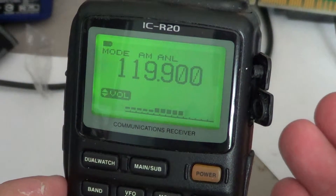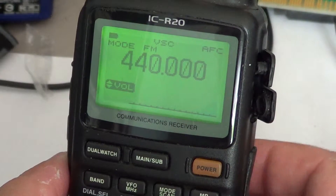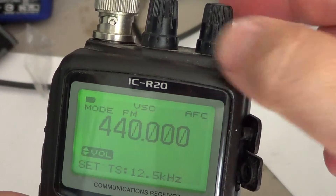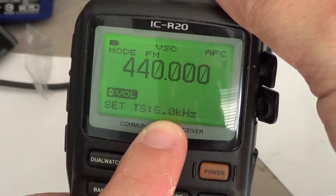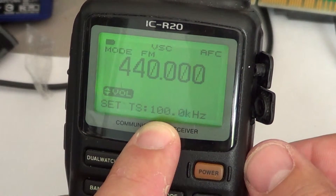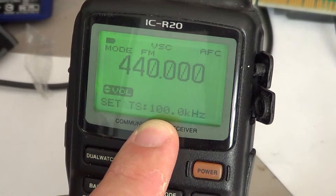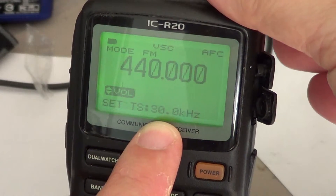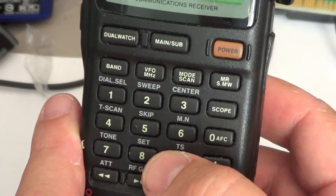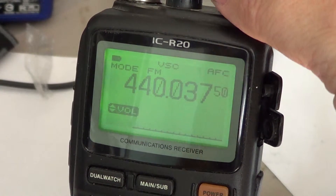Now let's go to the UHF band — I'll go to 440.000. I want this band to have a tuning step of 5 kilohertz. All I have to do is press and hold nine. The upper right dial button lets me choose: counterclockwise goes down to as low as 10 hertz, clockwise goes up to a maximum of 100 kilohertz. Let's put it to the regular UHF amateur radio band step of 12.5 kilohertz. I'll tune down counterclockwise to 12.5, then a quick press on nine and it's entered.